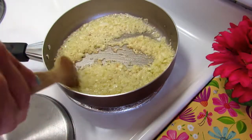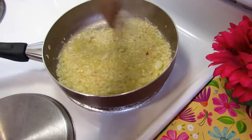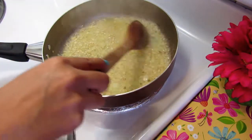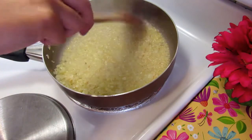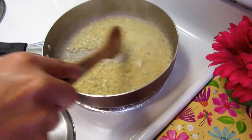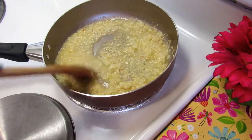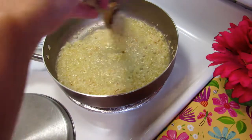Then we're gonna add the liquid — in this case chicken broth — just a little bit, and keep moving. When the risotto is dry, just add more liquid. You have to repeat this step a few times until the risotto is already cooking.